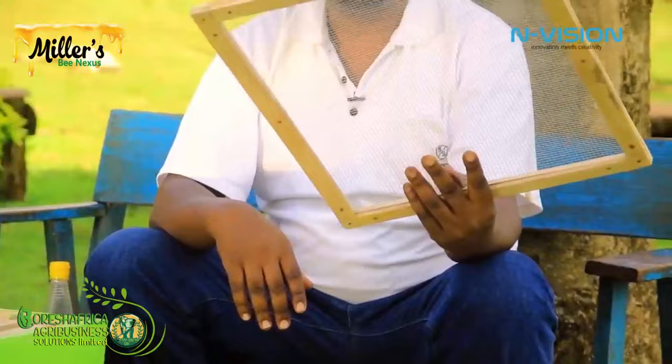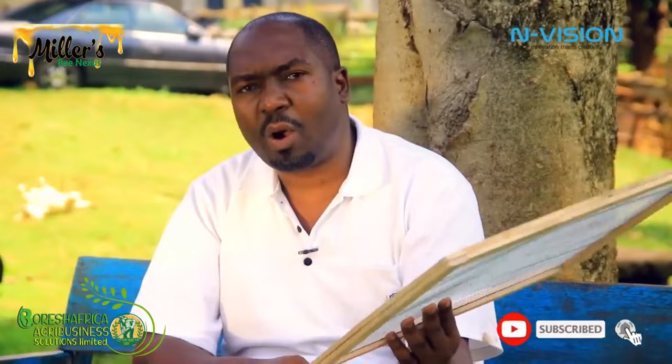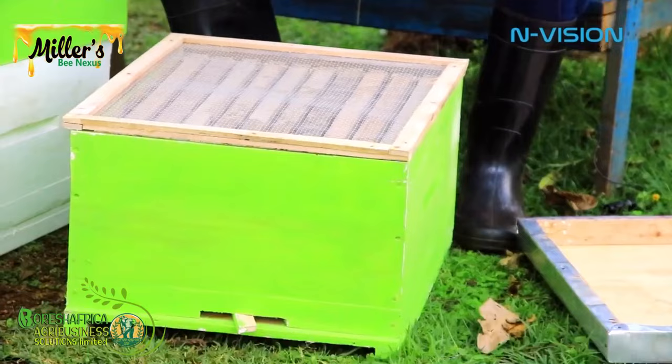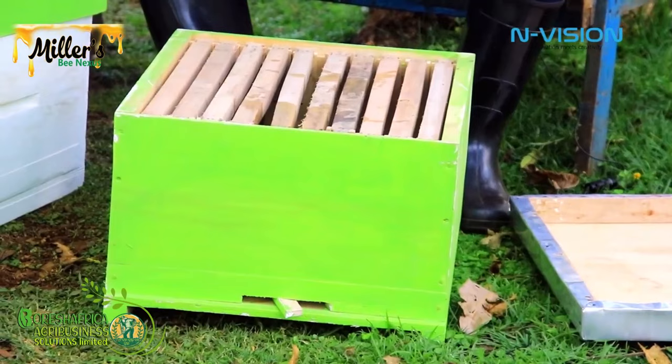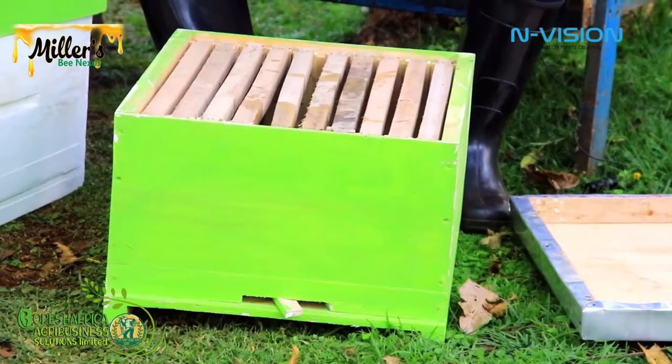After the super, we have a mesh — which can be made of plastic — that has small holes only worker bees can pass through. This is placed between the super and the next compartment, which we call the brood box or lower box. The brood box also has ten or nine frames, depending on the carpenter's design, and is the same size as the super box.